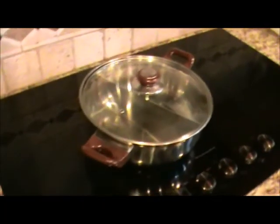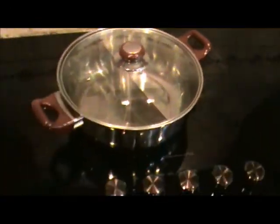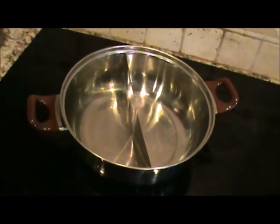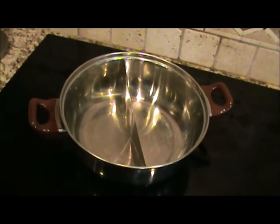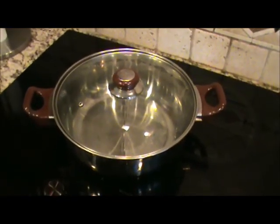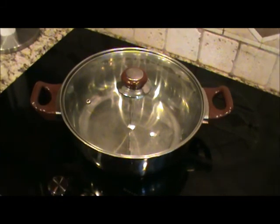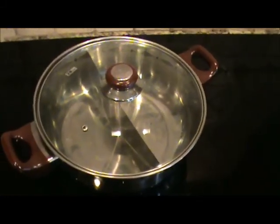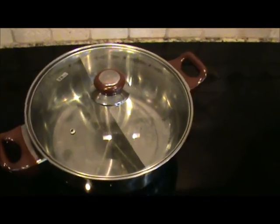Anyway, I'll show you the pot here. Here is the pot that we usually use. You can see it's got this divider in the middle, so you can have a spicy side and an unspicy side. But since my wife and I both like the spicy sauce, we're just going to use a normal pot. But this is pretty cool if you have a group of friends over — you can have an unspicy side too.